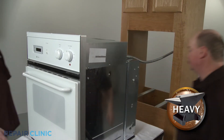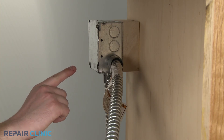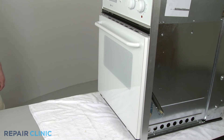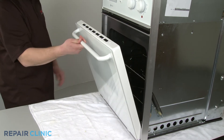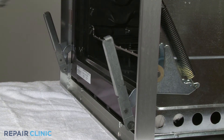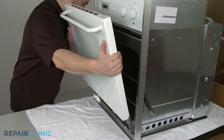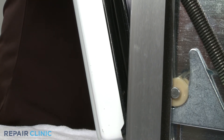Depending on the installation, you may need to detach the power cable from the junction box to completely remove the oven. To remove the oven door, open the door to the broil position and lift it up and off the hinge supports. Reinstall the oven door by aligning it with the hinge supports and push the door into position.